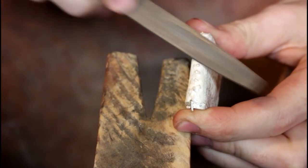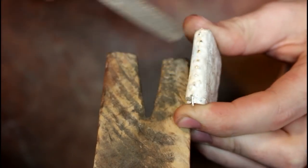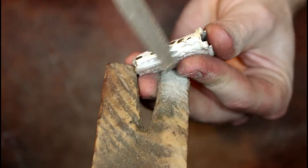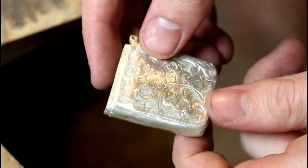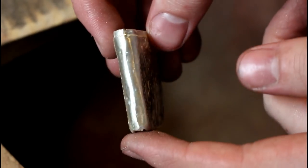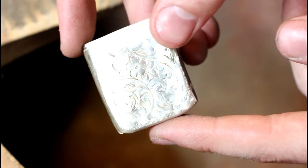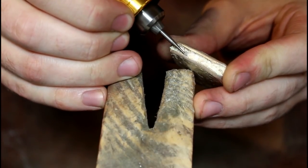Then I begin to file away any excess solder and use a burr to re-establish the striking grooves found along the bottom of the case.